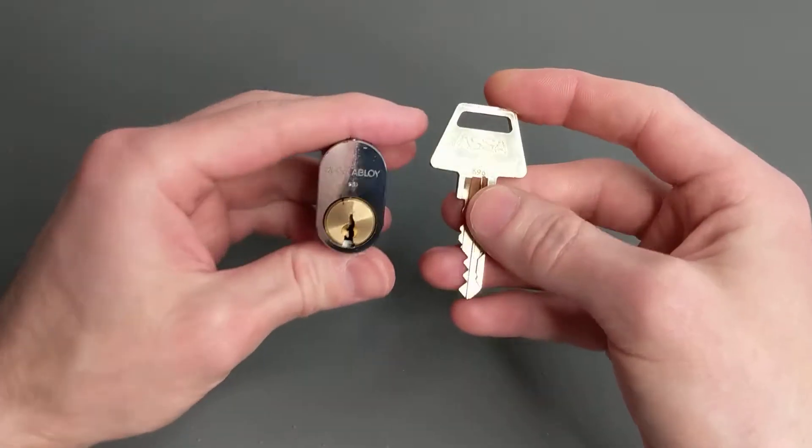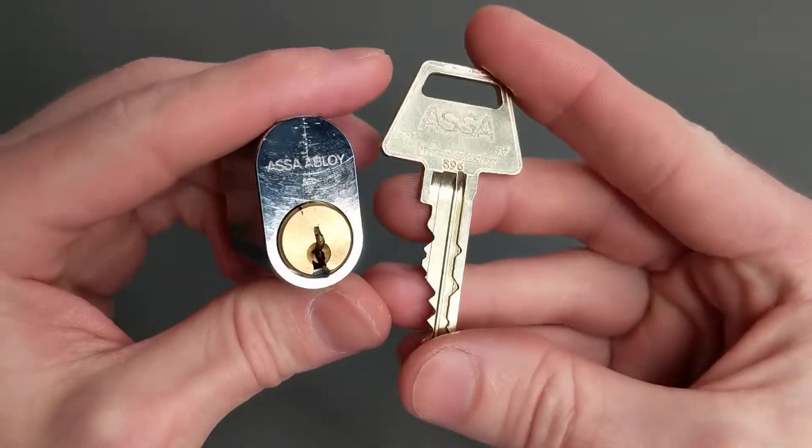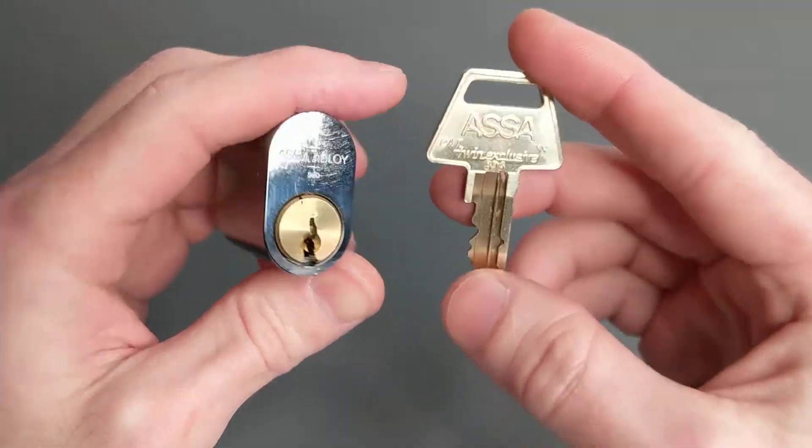Hello! Legend of the Samurai here with a rather uncommon lock. This is the ASSA Twin Exclusive, but not the normal one.